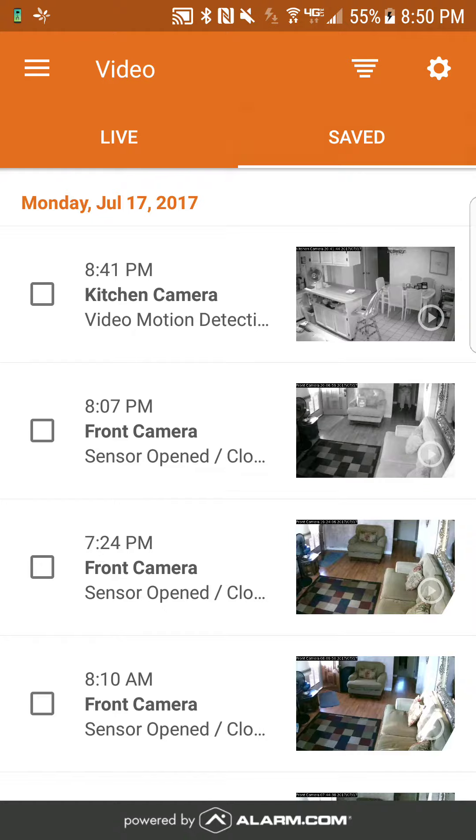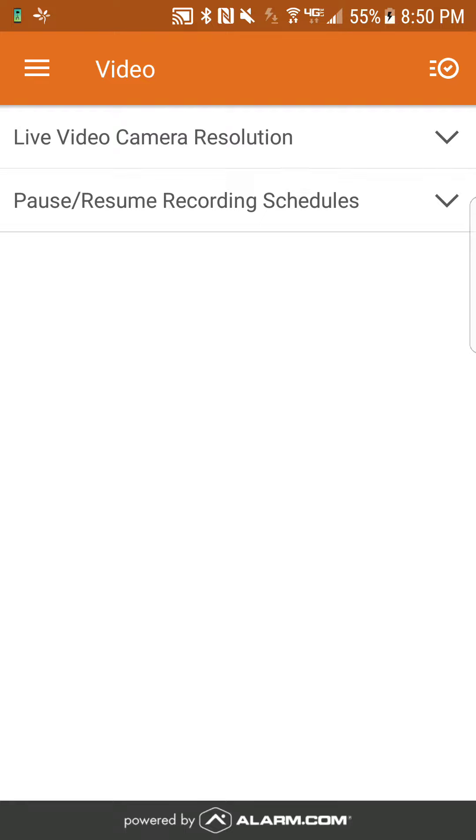Hit video, and then right above saved video you're going to notice a little circle gear. That's what we're going to click next. Right above saved, in the very top right-hand corner, click the little circle gear. This is the next page you're going to see.